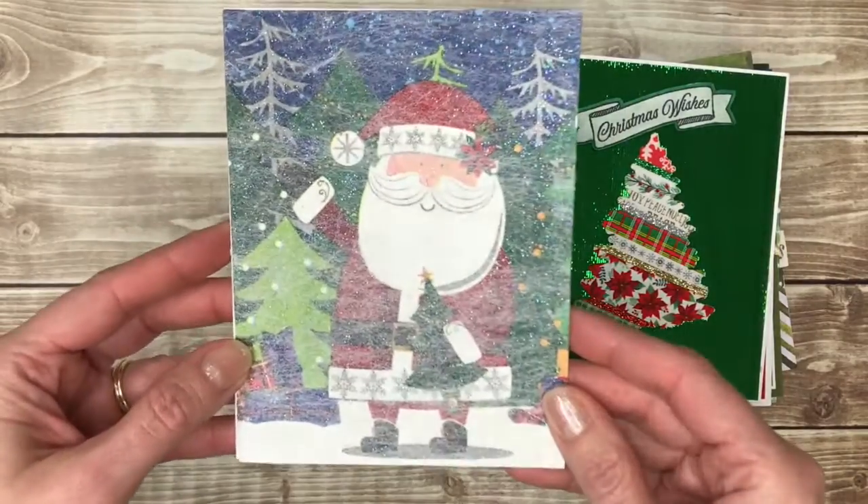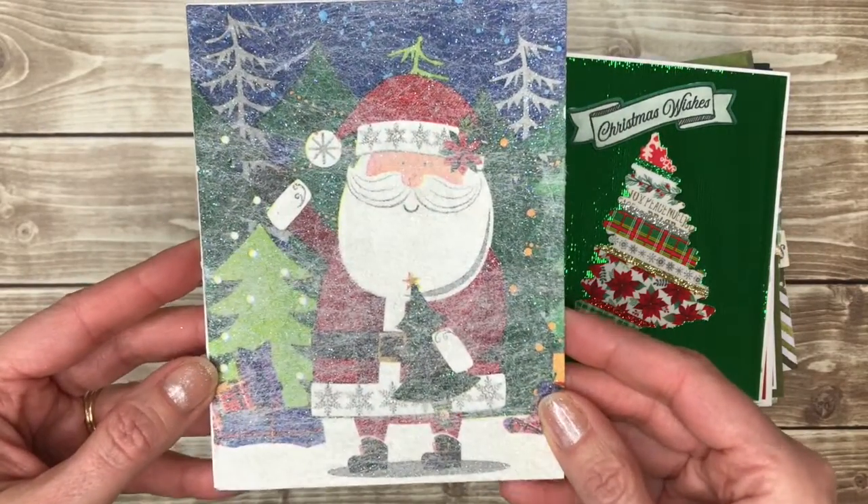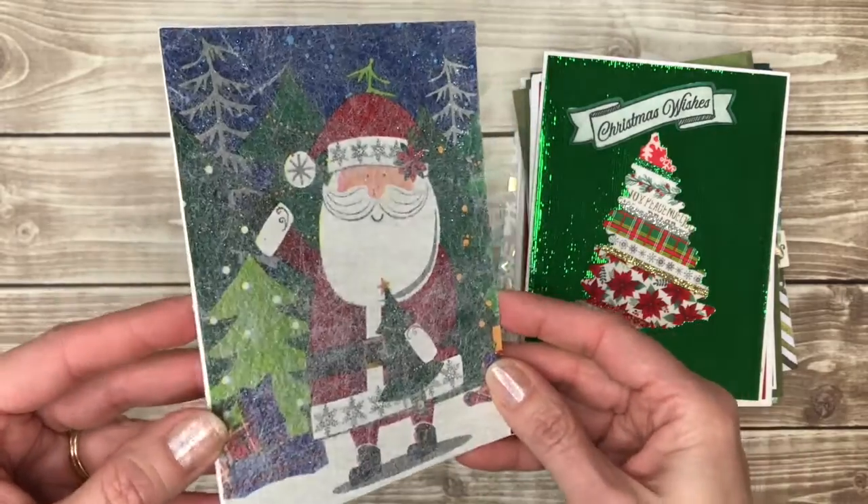This is actually a napkin card — so this was made with a napkin, and then there was lots of glitter added to it.